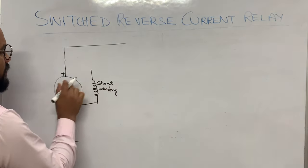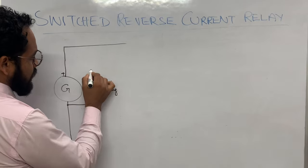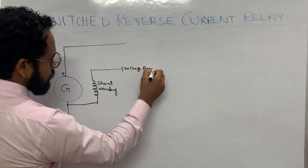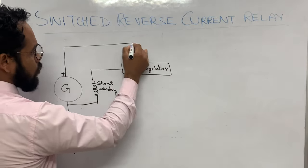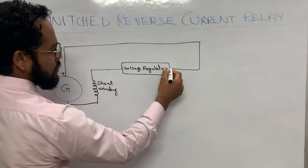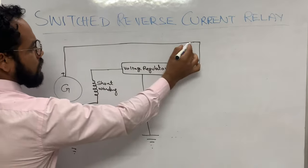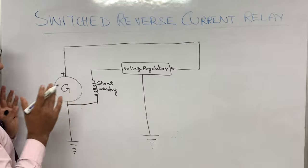This is the shunt winding of the generator, which is the field winding. It is connected to the voltage regulator. This is the voltage regulator circuit, and the output terminal of the generator is connected to this voltage regulator. The voltage regulator is also grounded, so whatever output comes from the generator is given to the regulator.